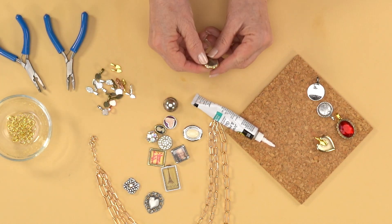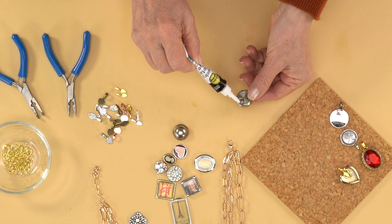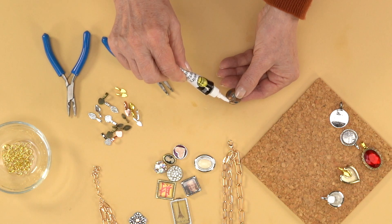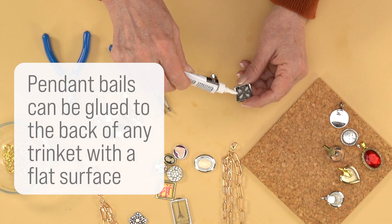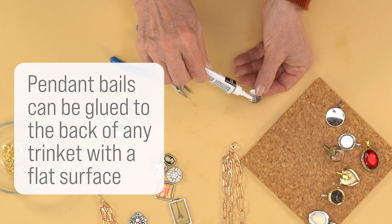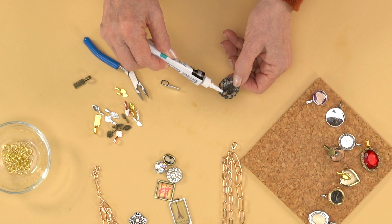One of the best parts about using Aleene's Jewelry and Metal Glue is that you can make charms out of so many things that weren't meant to be hung from a necklace. As long as the trinket or item has a flat surface on the back, you can glue a pendant bail to the item, which can then be connected to the necklace with a jump ring.